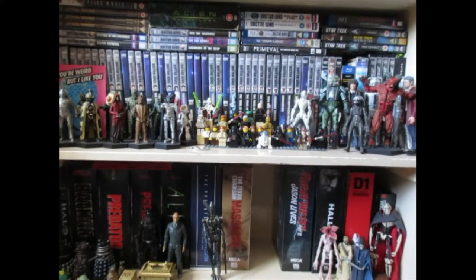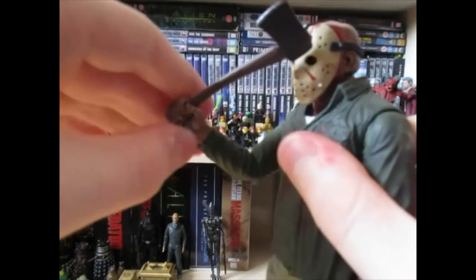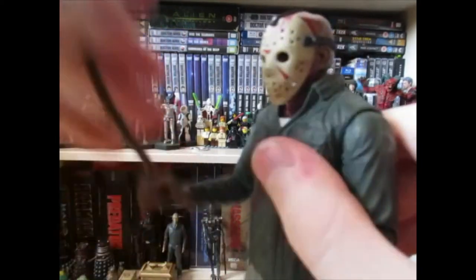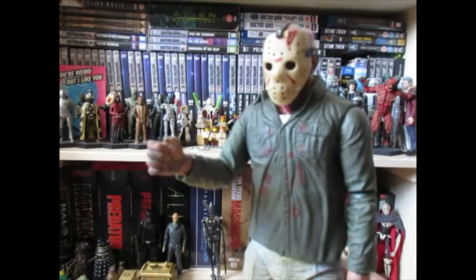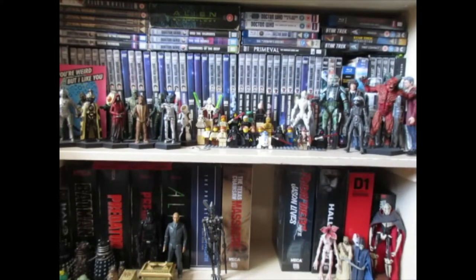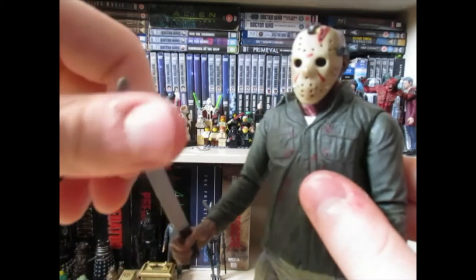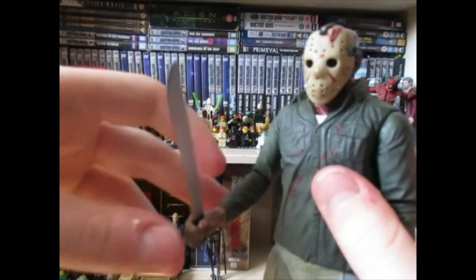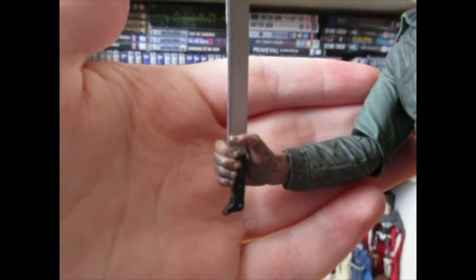He also can't hold the axe very well. Other Jason figures hold their weapons fairly well, but this one can't. The worst offender is the machete — you can get him to hold it most of the time, but a slight nudge and it's a pain to get back into position. Most of the time it just doesn't look right, and he ends up holding it at a weird angle. At least he can hold most of them, anyway.